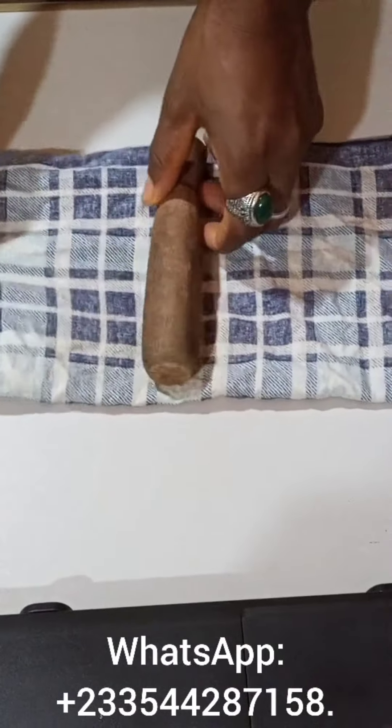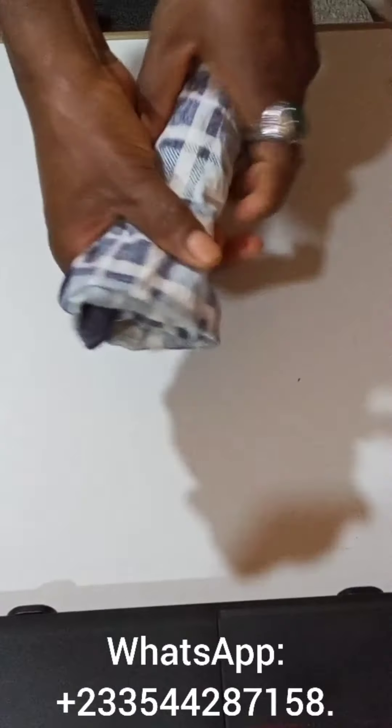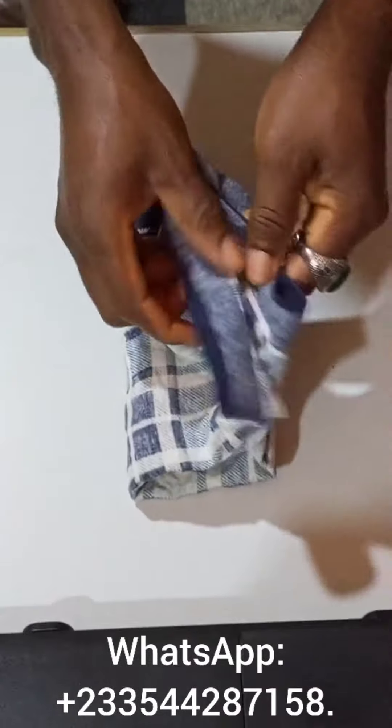First of all, you have to get your small towel, cotton type, and then you heat your water. Heat it a bit.